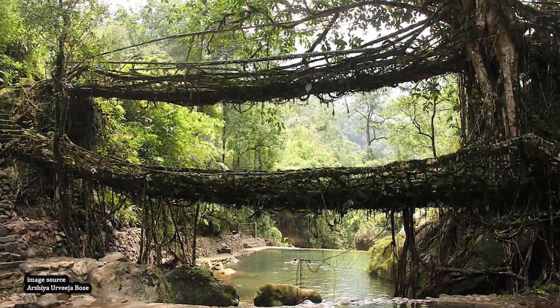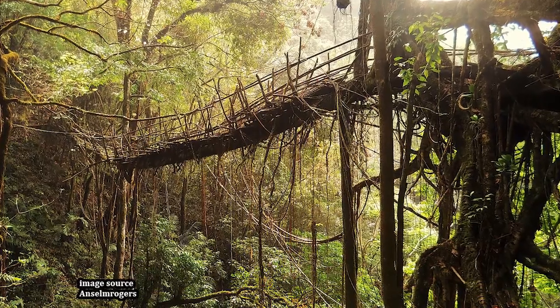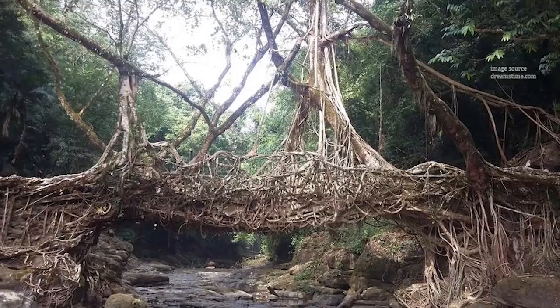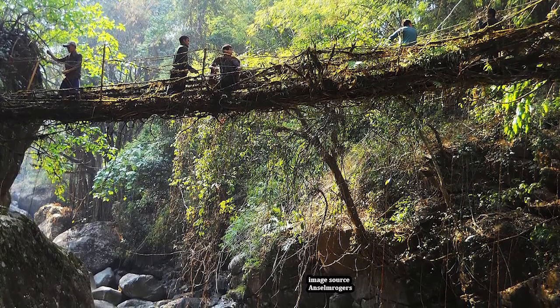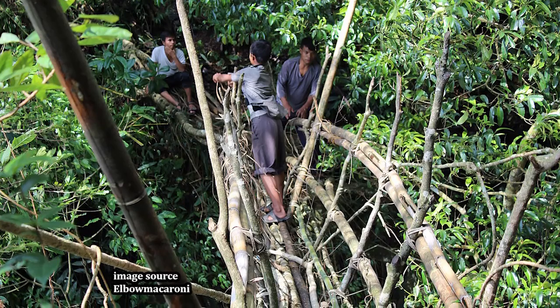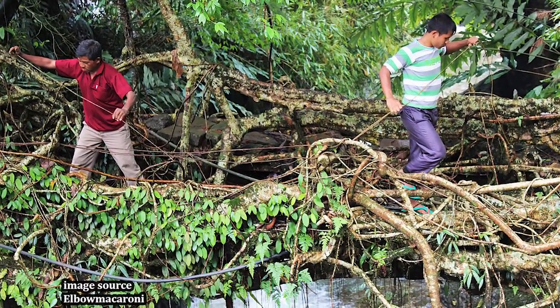These are living root bridges, handmade by the Qazi and Janita people in India's northeastern state of Meghalaya. Root bridges are a simple type of suspension bridge, formed by guiding living plant roots of a rubber fig tree, also known as a ficus elastica, across a stream or a river, and then allowing the roots to grow and strengthen over time until they can hold the weight of a human being.